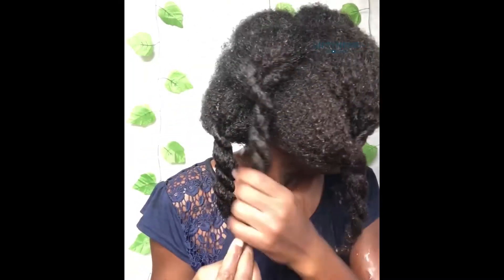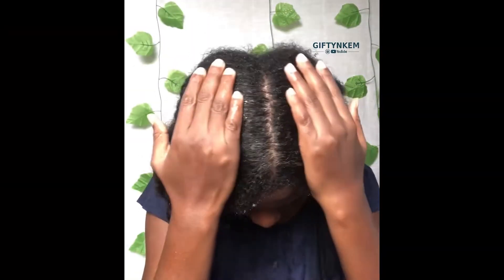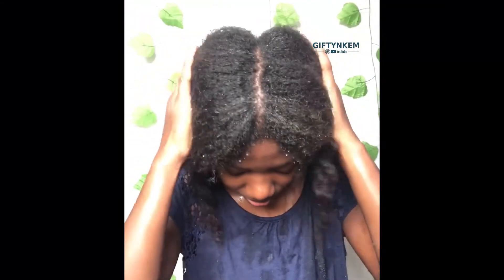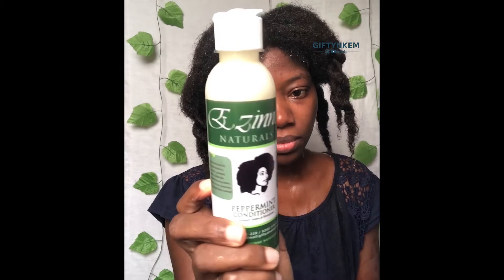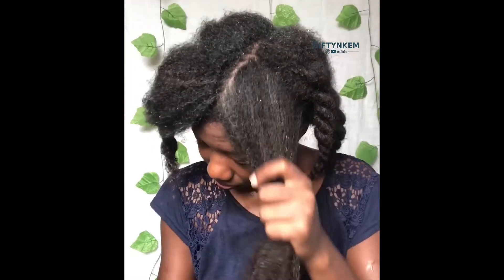After rinsing off the shampoo, this is how my hair is looking — this is my scalp. The next thing to do is to deep condition my hair. I'm using the Ezine paper mitts conditioner. When I'm applying my deep conditioner, I apply it from my ends to my roots. There are no strict rules to this — you can apply your deep conditioner any way you feel comfortable.